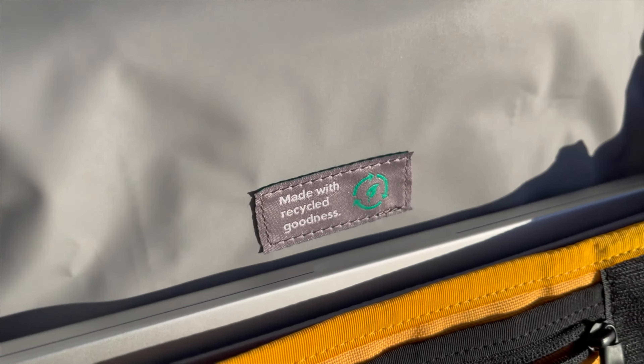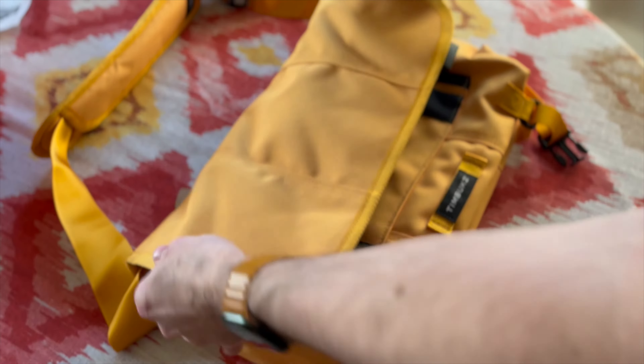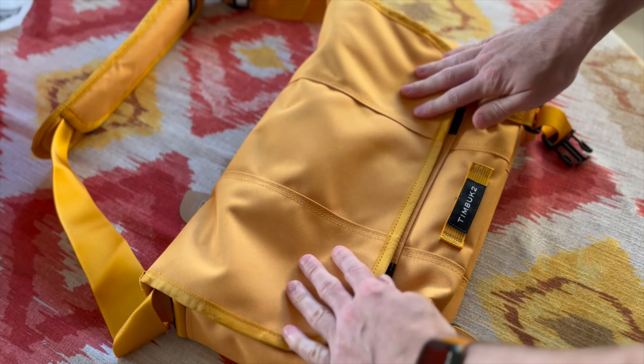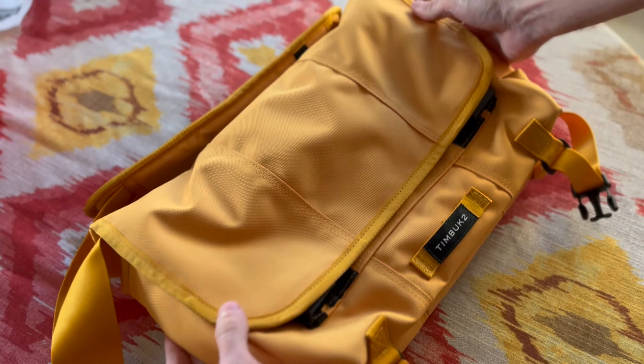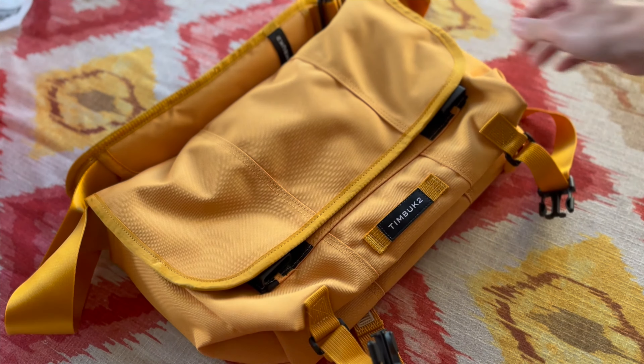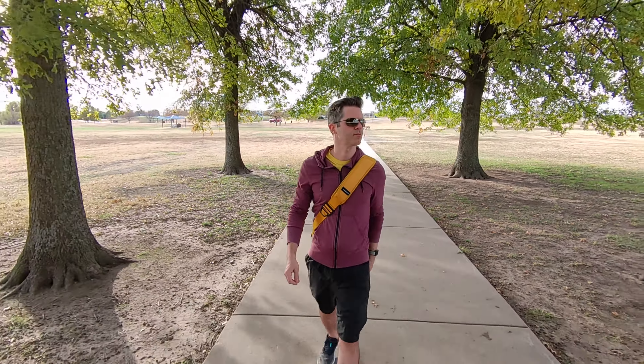That about does it for complaints. I feel pretty damn confident about this bag. These are selling fast, they're in short supply, and they're not yet available on Amazon, so I can't give you that affiliate link for those earned commissions. I'll update the pinned comment and description as needed. So what do you think about this new Classic Messenger? Does it have enough features? Are you expecting more? Or is it sized just right and timeless?